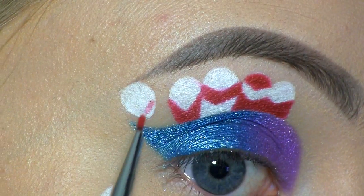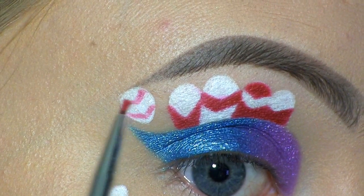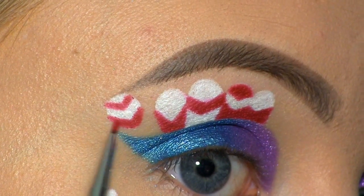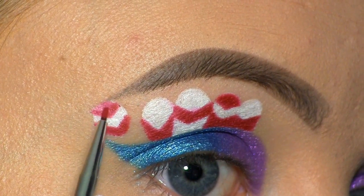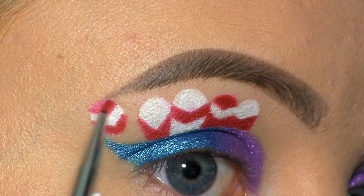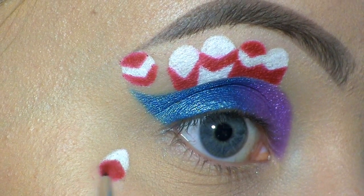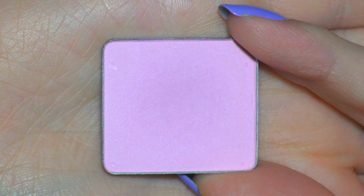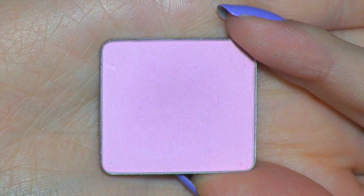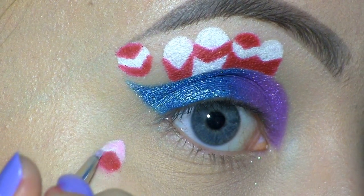Now I'm filling in those two with red. Next I'm going to go in with this light pink by Inglot in number 359 and I'm creating the same type of shapes like I did with the red.